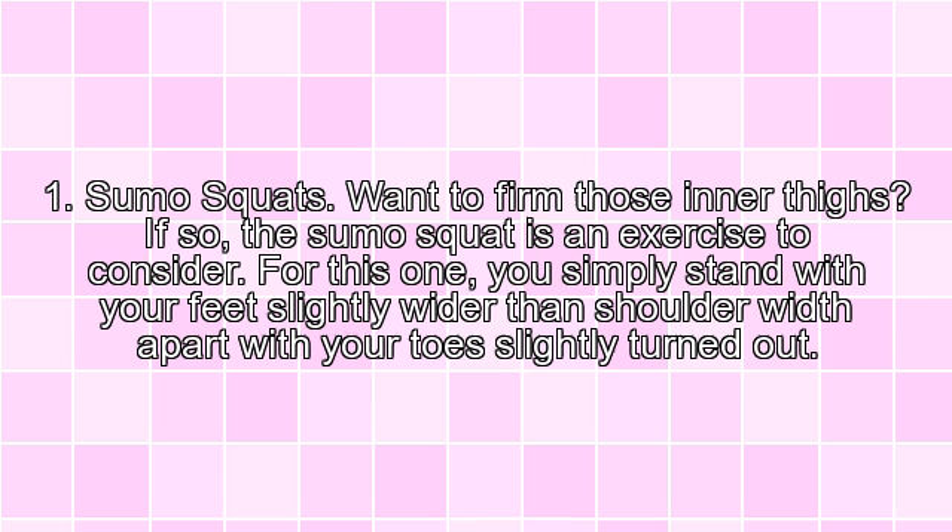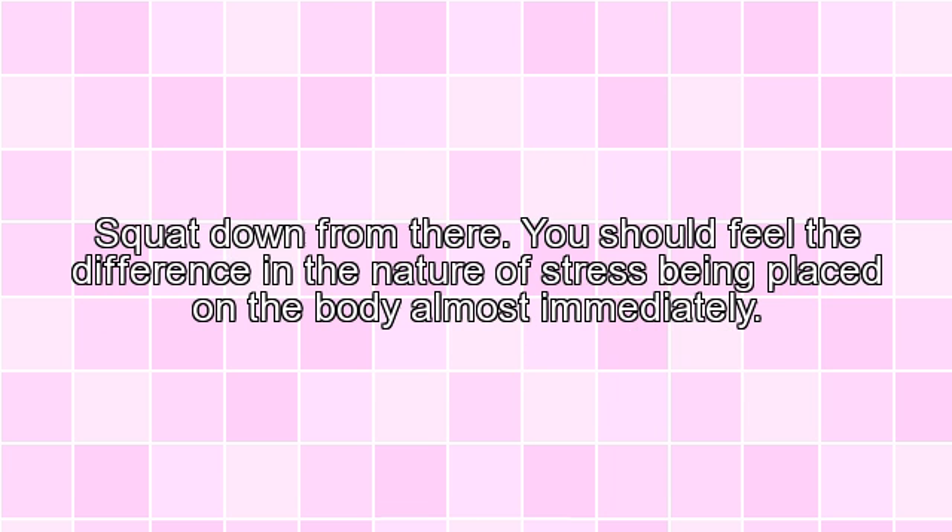1. Sumo Squats. Want to firm those inner thighs? If so, the sumo squat is an exercise to consider. For this one, you simply stand with your feet slightly wider than shoulder width apart with your toes slightly turned out. Squat down from there. You should feel the difference in the nature of stress being placed on the body almost immediately.